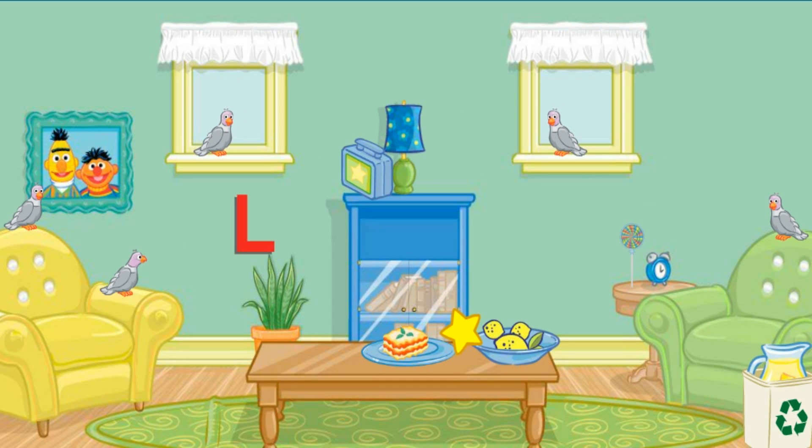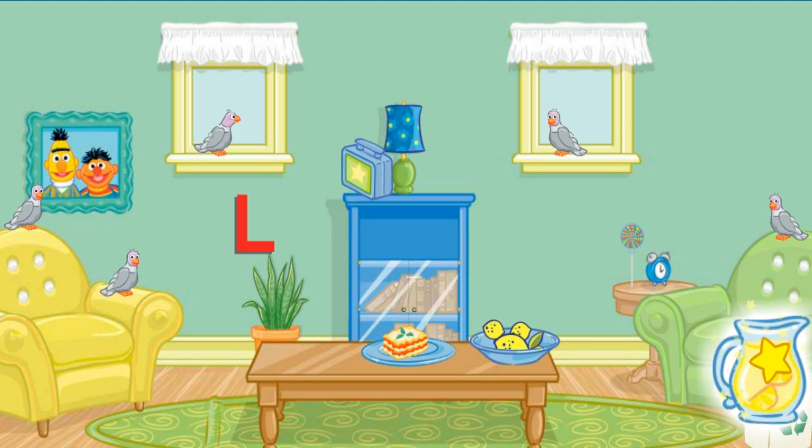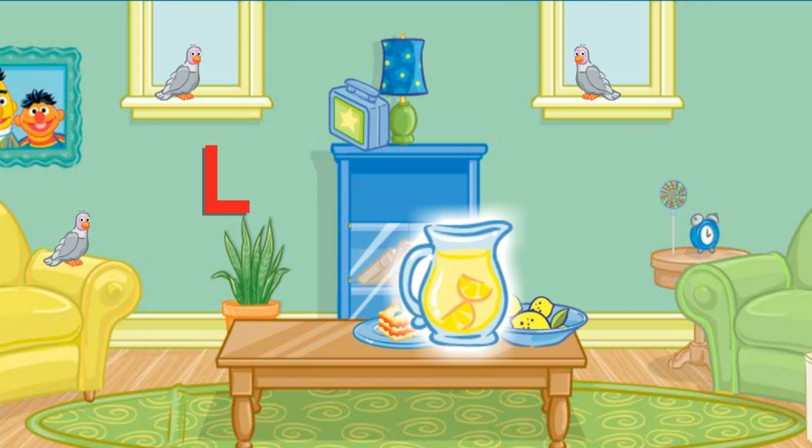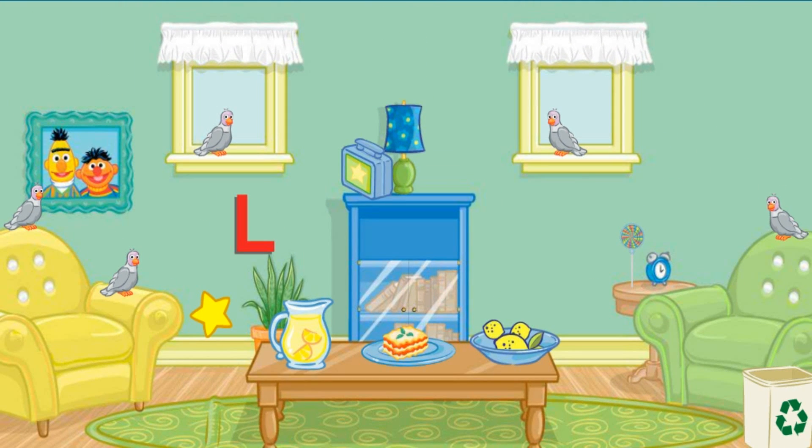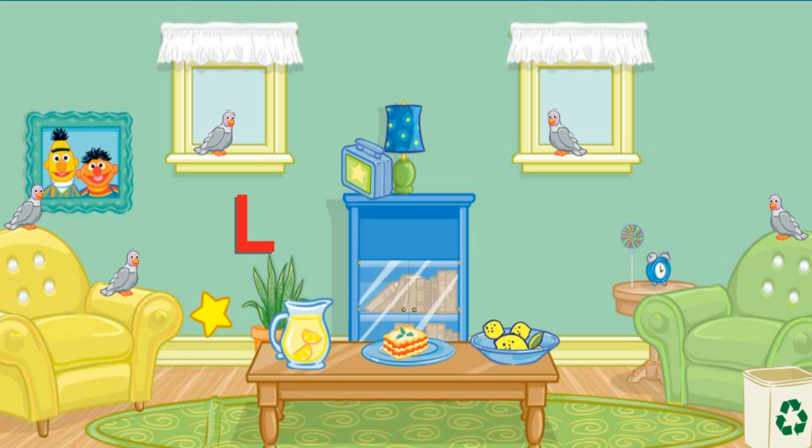Now let's find something else to put away. Let's see... Click on the lemonade. All right. Now put that on top of the table. Perfect. A tidy room makes me so happy. Thank you so much for your help. You can come over anytime.